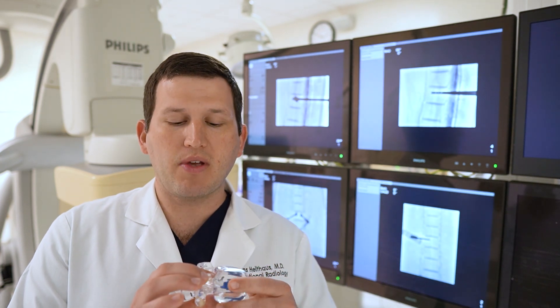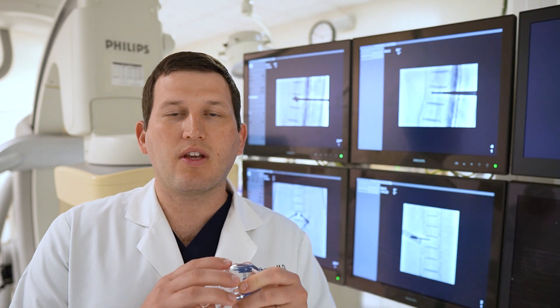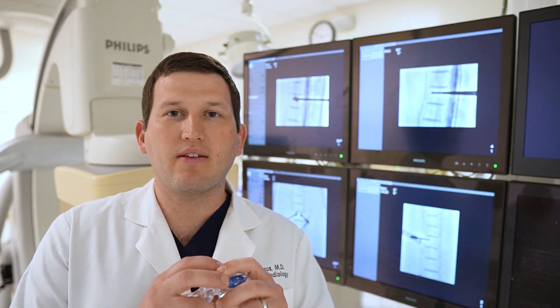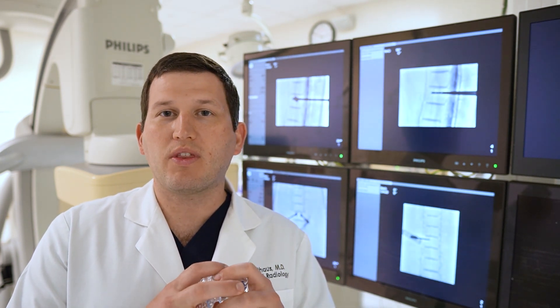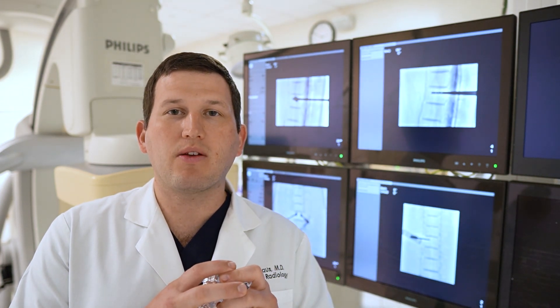This is a minimally invasive therapy done through two small incisions at the back of the spine. Patients are given a mild sedative through their IV and often go home within an hour of the procedure. Some patients experience immediate pain relief.